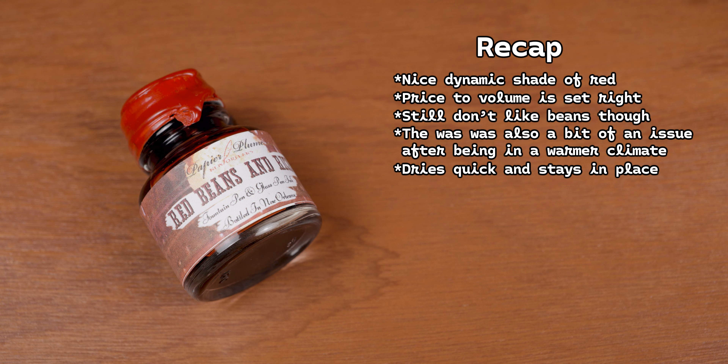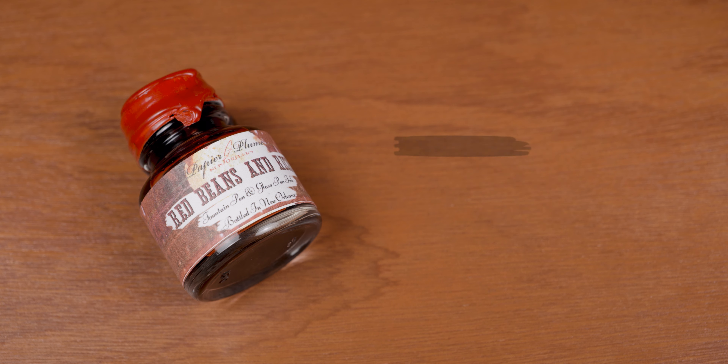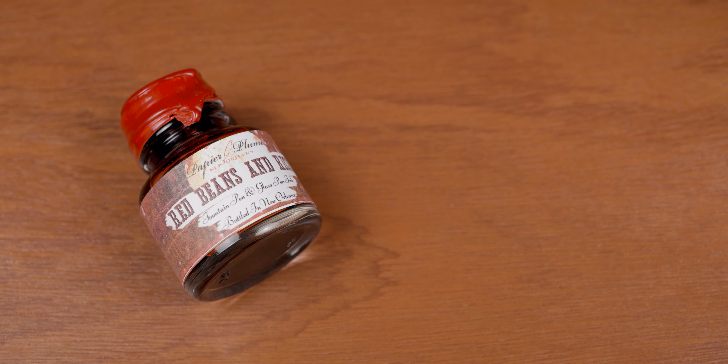So overall, I'm happy with this purchase, and I'm gonna clean the rest of the wax off the cap so I can put it with the rest of my collection. But that's gonna be it for this video. Ink up that subscribe button, become a patron for early releases and extras, follow the channel on Twitter and Instagram, and remember — don't drink the ink.